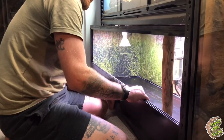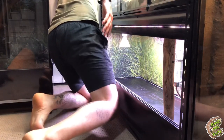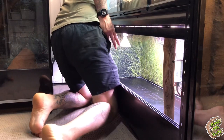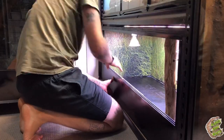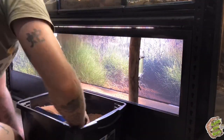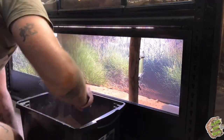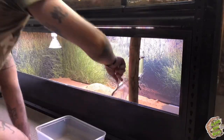These little spinifex hopping mice have grown on me so much over the past few months. They're probably one of the animals in the house that I will actually sit down and watch for a good hour and just let myself relax. Because these little guys are so interesting, especially when you have a little colony of them and watch the behaviour amongst all of them. There's just something else I'm getting out of having these little native mammals as pets.